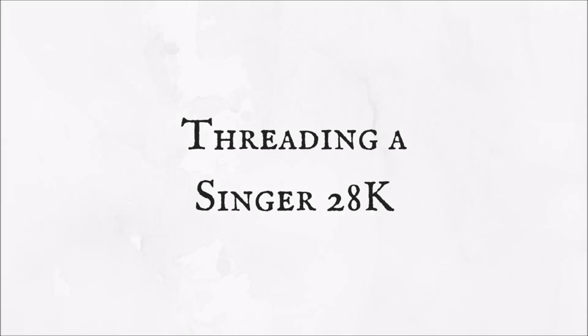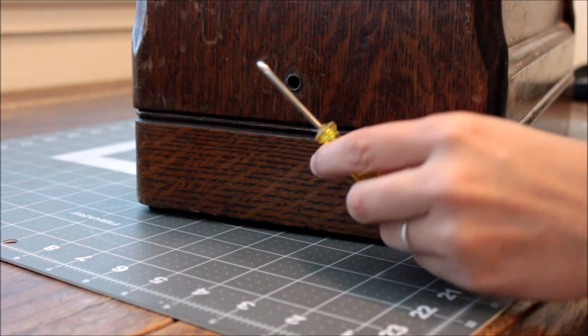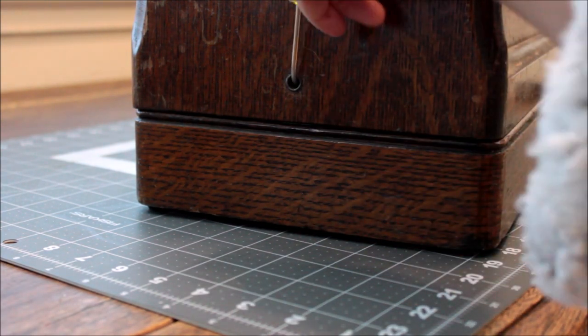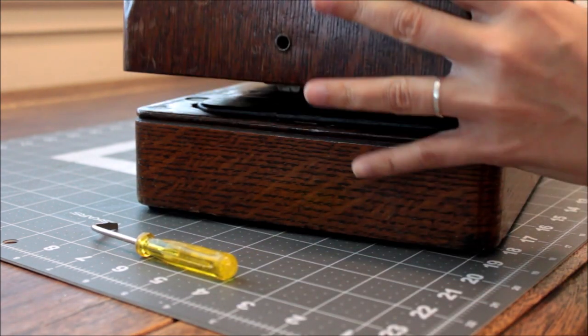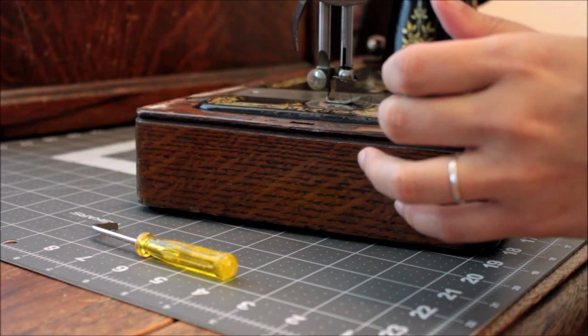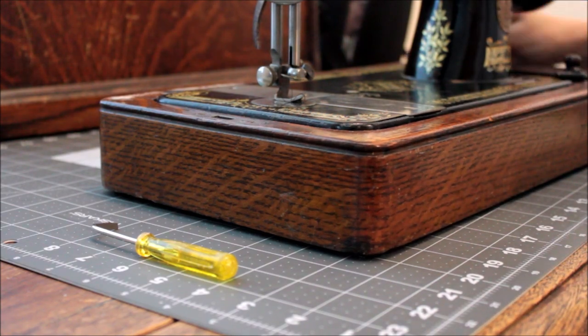Hi there! Today I'm going to show you how to thread a Singer 28K. When I received this machine it didn't have a key, so instead I used a flathead screwdriver to unlock my carry case. This machine was manufactured in 1916 in Clydebank, Scotland. I regularly maintain the machine and it is well oiled so it's ready for us to sew.